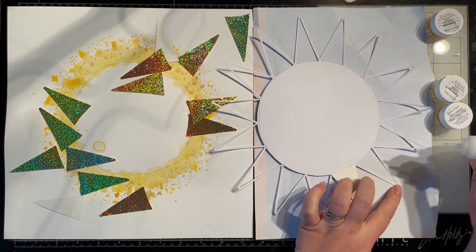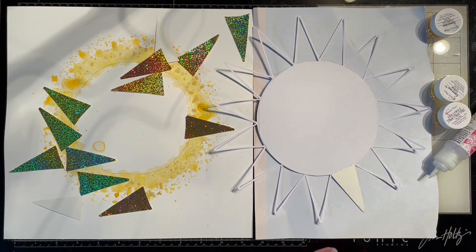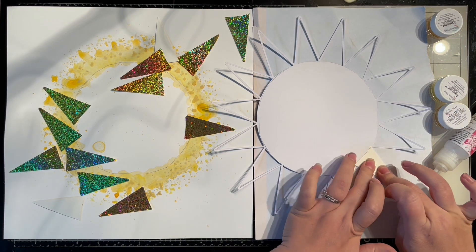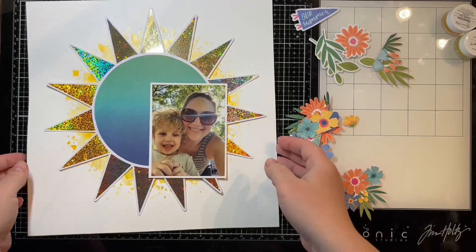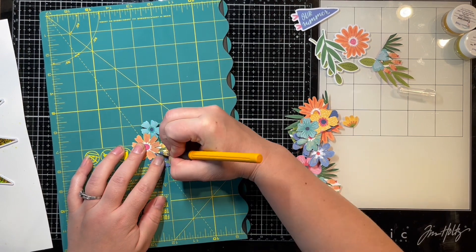Apologies for the weird shadows — apparently this was an odd time of day when the sun was shining kind of strange in my craft room. I noticed I had shadows all over my paper, but I fixed it and it went away, so we're good.